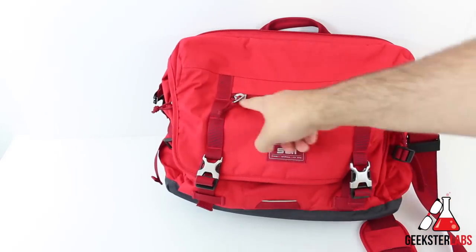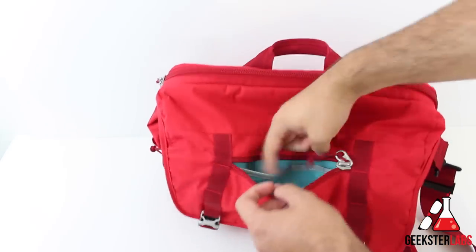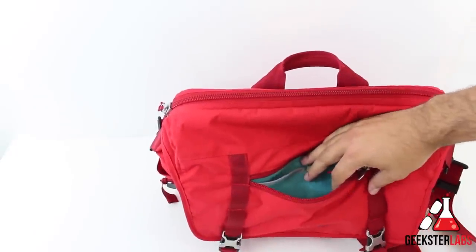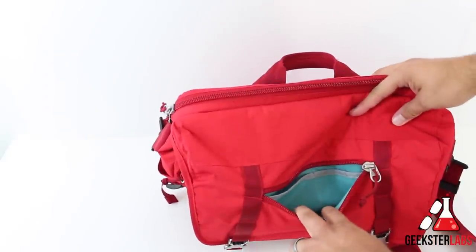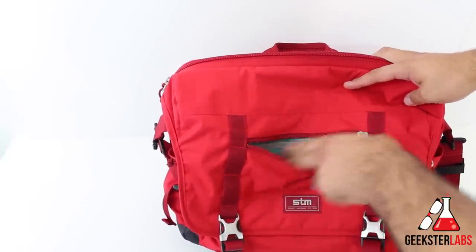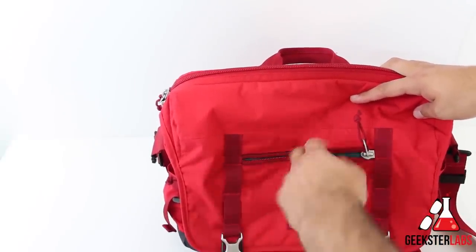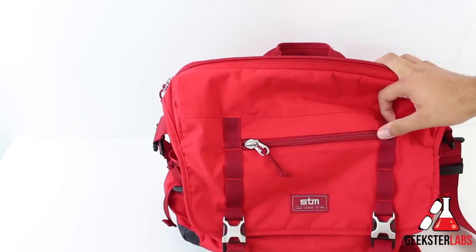On the front, there's a nice soft compartment with really nice lining on the inside. We have one pocket here, one pocket here, and one big pocket in the middle. It's completely lined, so you can throw your glasses in there, your cell phone, anything you don't want to get scratched up — your passport, your wallet, whatever you want easy access to. I did notice that if you stick papers inside this soft lining, they tend to get stuck and caught in the corners. But anything like a wallet or cell phone, you don't have to worry about scratching.